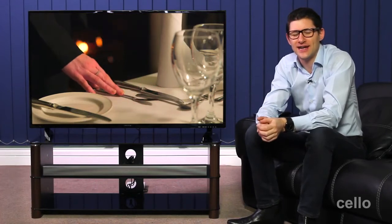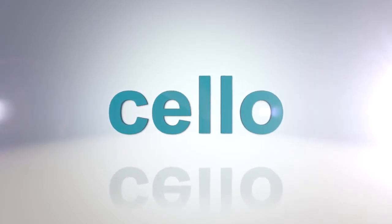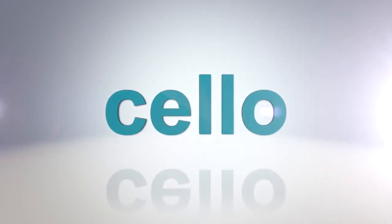So that's the Cello 50-inch LED digital TV, a fantastic all-round entertainment system manufactured here in the UK. Thanks for watching. I hope you found the demonstration helpful and we look forward to seeing you again soon.